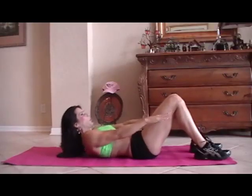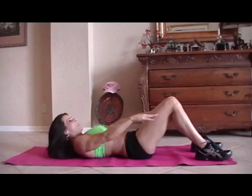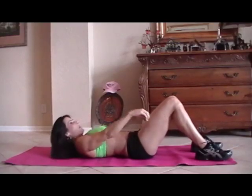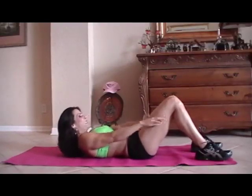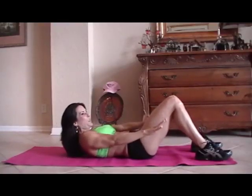One, two, three, four, five, six, seven, eight, good, nine, ten — squeeze it — eleven, twelve, thirteen, fourteen, fifteen.